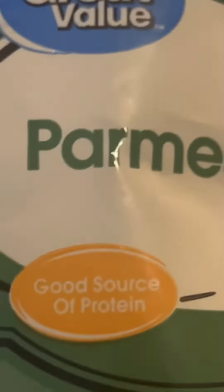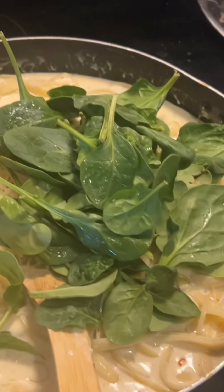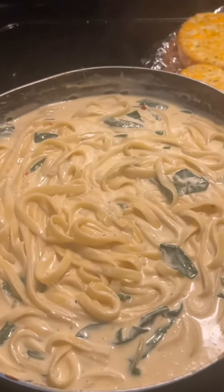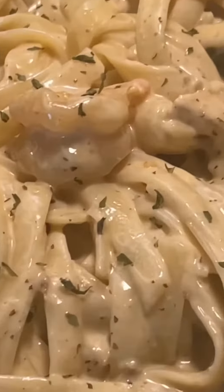And then I go ahead and add the parmesan cheese. Oh, I forgot to add my spinach before I add my noodles. So I'm going to add my spinach now and let it cook down. And it should look like this. And there we go with everything mixed together — stir it well. And it should look like this.